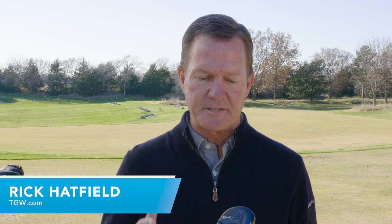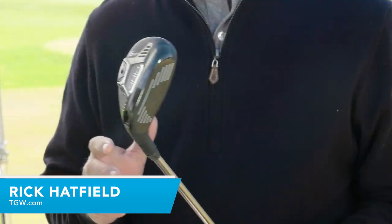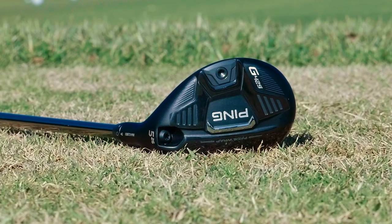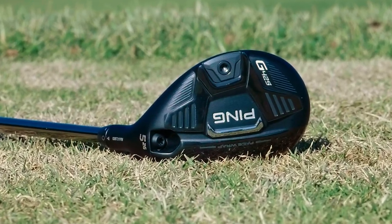Hi, I'm Rick for TGW.com, and this is the new G425 Hybrid from Ping. I got to hit these hybrids this week for the first time. I'm going to try to give you an idea of who might want to try the new G425 hybrids.